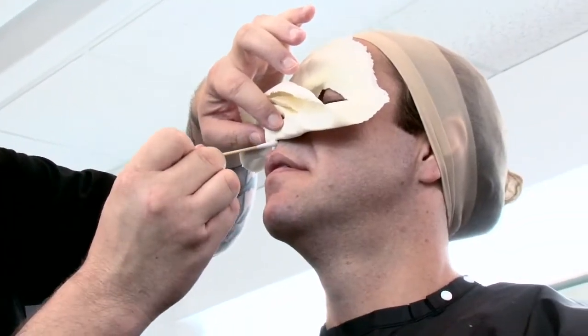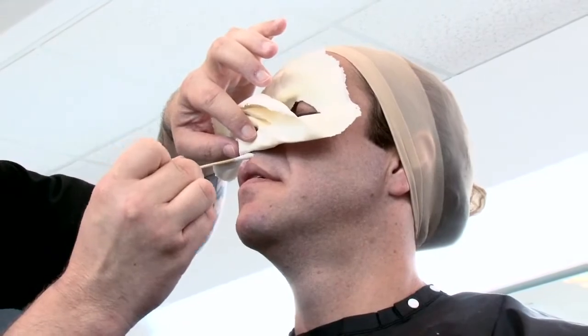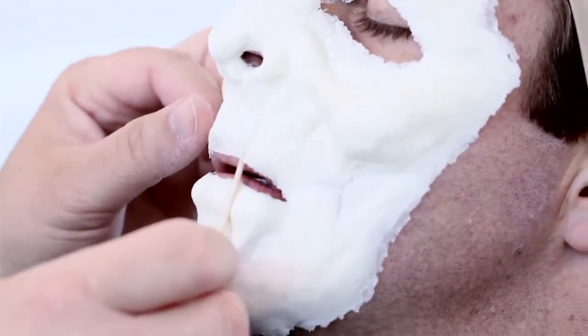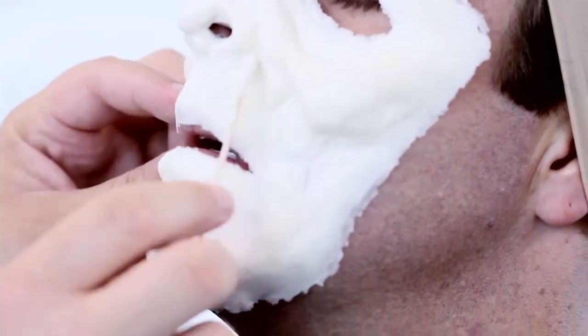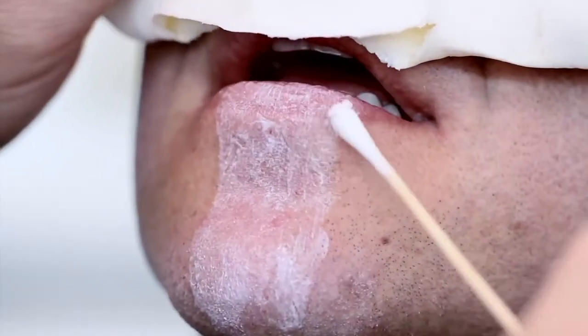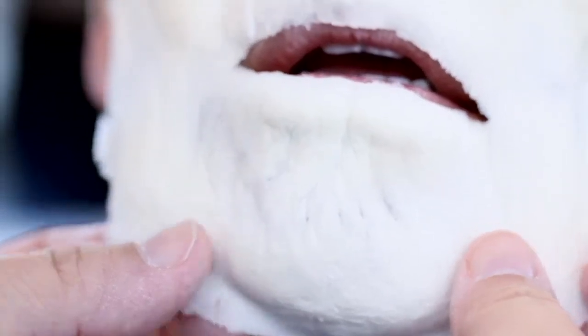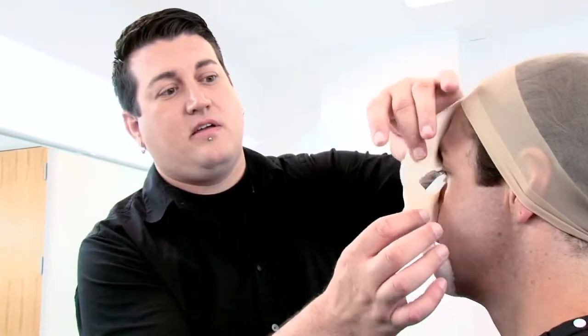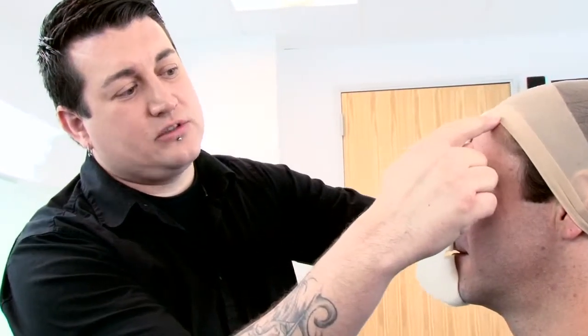I'm going to continue down the center of his face, beneath his nose, down to his upper lip. I'm using the Q-tip to press the appliance into the adhesive. I'm going to pull back the appliance and apply adhesive from the center line, about one inch outwards, in a strip that runs all the way down his face.